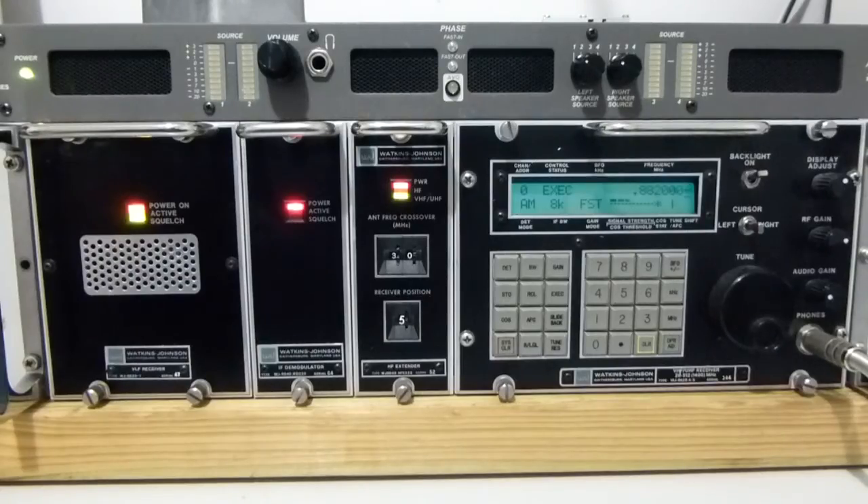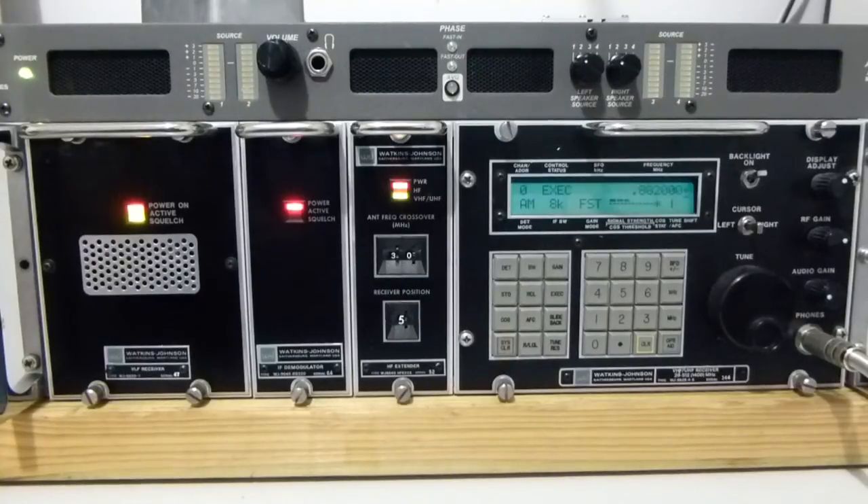This is a Watkins Johnson WJ9040. It's a modular system which enables reception from low kHz — 5kHz — all the way through to about 1.3 GHz. In fact, this particular unit is a 1400 MHz unit.